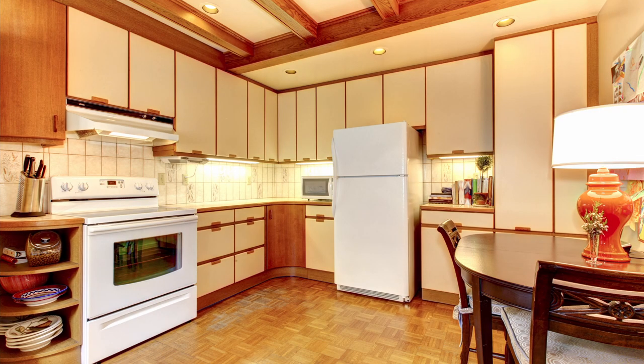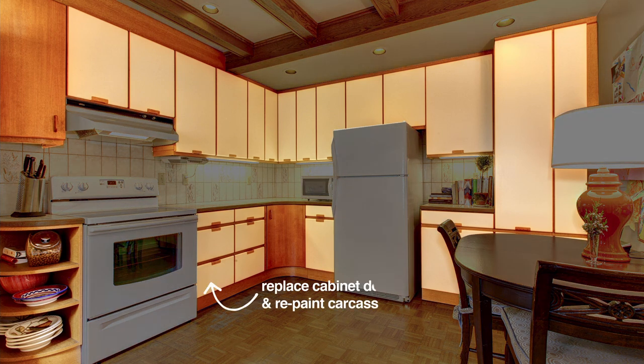Firstly, really loving the curved details, but not loving the two-tone cabinet doors. So we will be replacing those and repainting the carcasses.